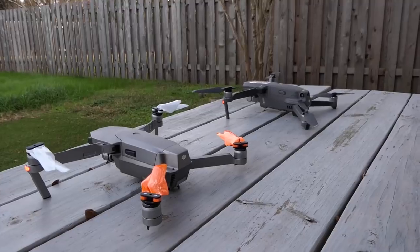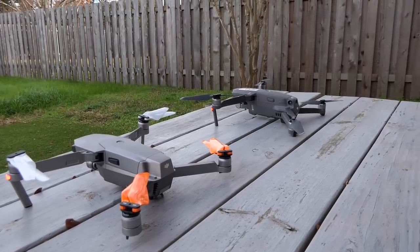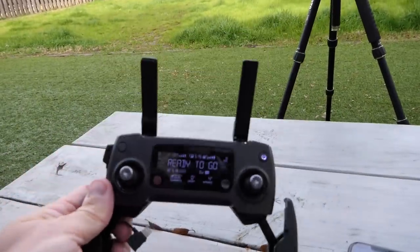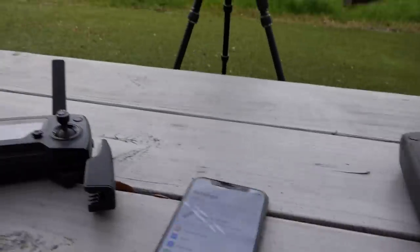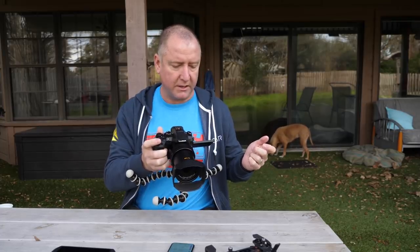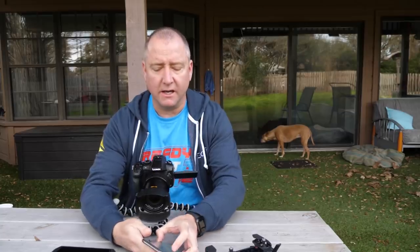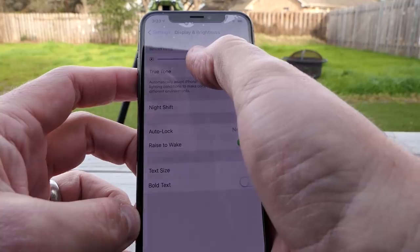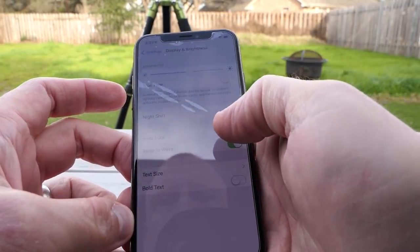I got out my Mavic Pro Platinum and there's the Mavic 2 Zoom. I'm going to use the controller from the Mavic Pro Platinum with my phone as the screen, and just look at the size difference as well as the brightness difference. To make it as fair as I can, I'm going to go into settings and turn this down to 60%.